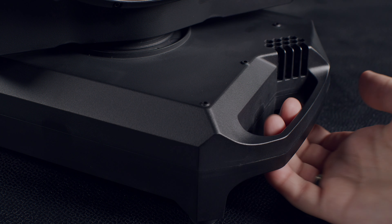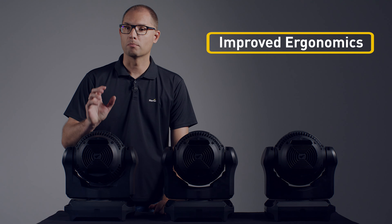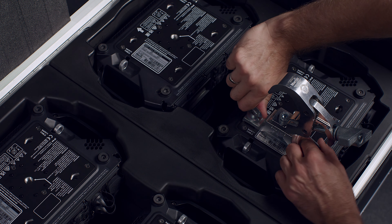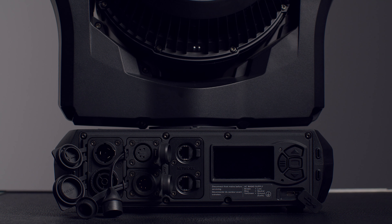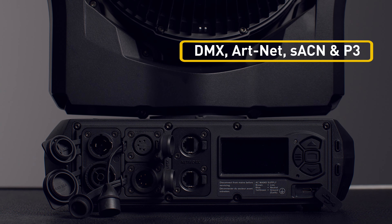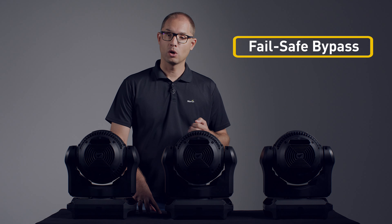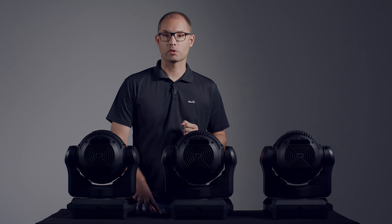The unit features integrated handles in both the base and the head for easier handling and rigging. In the bottom, you'll find an M12 threaded hole and two Omega attachment points. On the base, you'll find connectors for power, DMX and Ethernet, which support Artnet, Streaming ACN and the Martin P3 protocol. As with any Martin product, the Ethernet ports are fitted with our fail-safe bypass technology, which makes sure that data is forwarded to the next one in the line, even if a fixture is powered down.